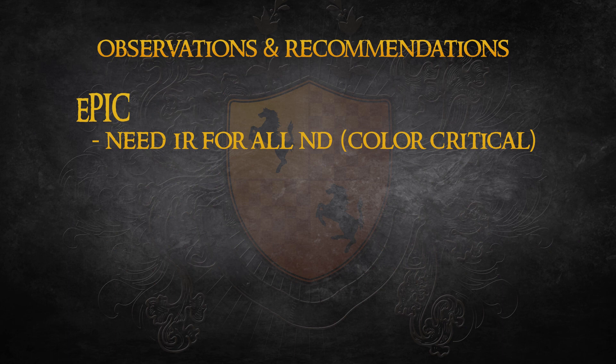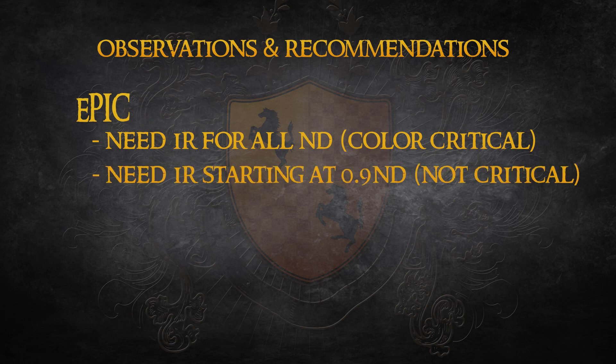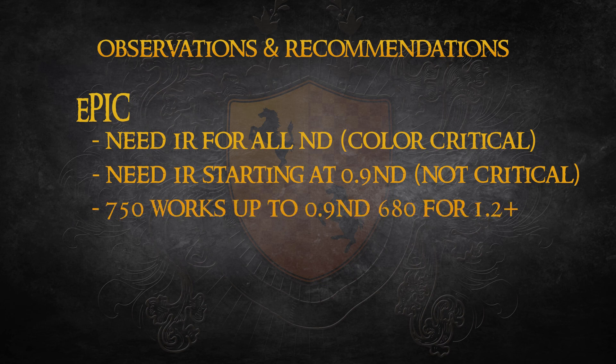When shooting with the Epic, you'll need to use IR filtration at any strength of ND if you're hypercritical about color. If you're less critical, you do not need to start worrying about it until N9 or stronger. At lower strengths of ND you can use the 750, but by the time you get to N9 you'll want to be blocking at 680. When shooting in tungsten light, the Epic is applying a lot of gain to the blue channel to balance to that color temperature, meaning blacks will have a greater chance of showing noise, and it will also make it more difficult to intercut footage with the Alexa or the Blackmagic, especially due to differences in color science.